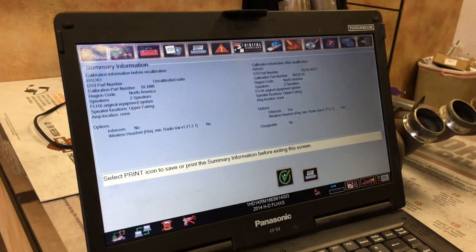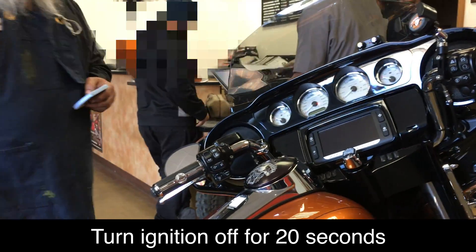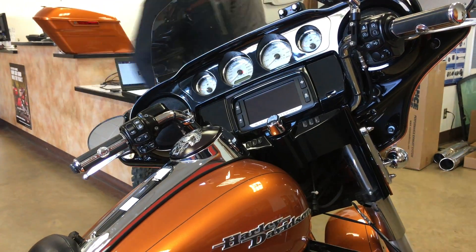And that quick — look at that, so that took like 10 seconds at the most. Okay, so now turn it off — 20 seconds, 20 seconds. And then we'll turn it back on.